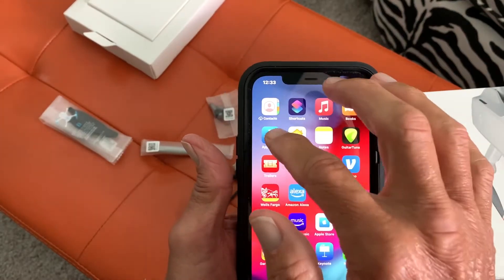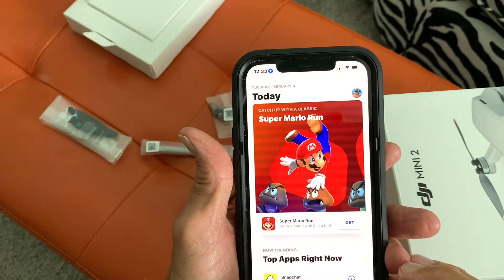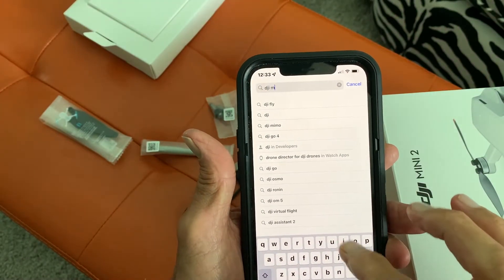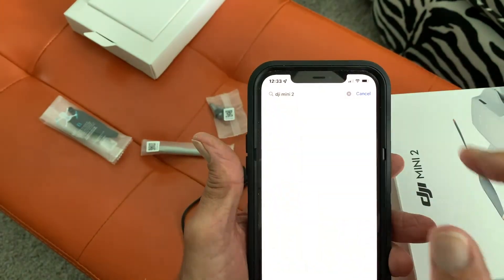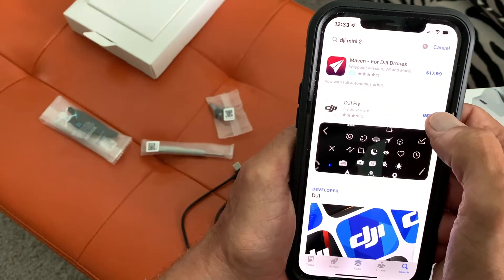What we're going to do is download the app. We're just going to go to the App Store, search for DJI Mini 2, and it's going to give us DJI Fly. I'm going to hit Get.